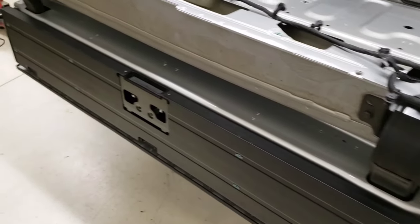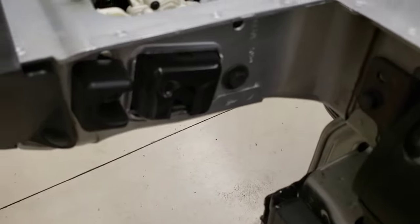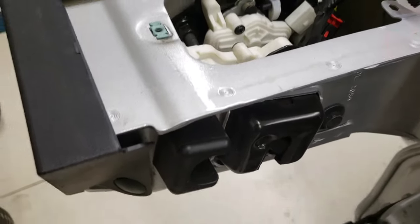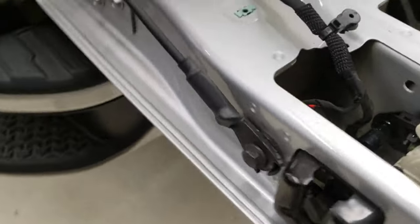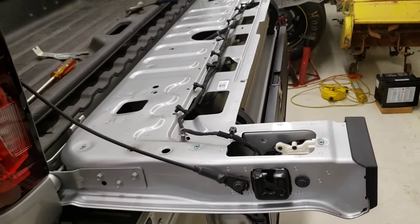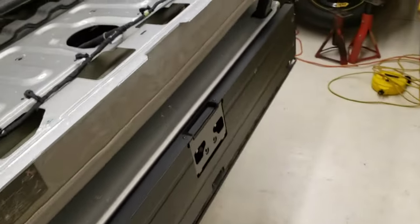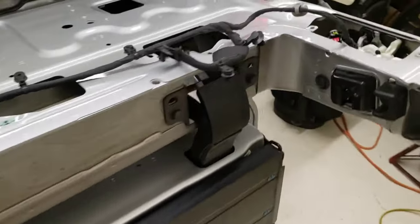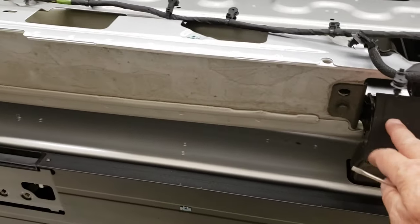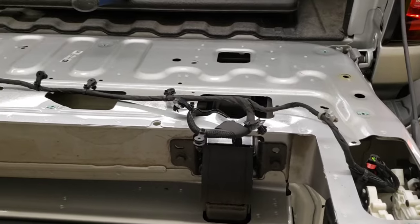I let that part of the tailgate down — the top part. Now I'm going to take and remove these bolts here. I'll have to figure out some way to support this tailgate — I might have to just take it off at this point. My plan is to take this top part off right here, which will lighten up this piece to take the rest of it all off.